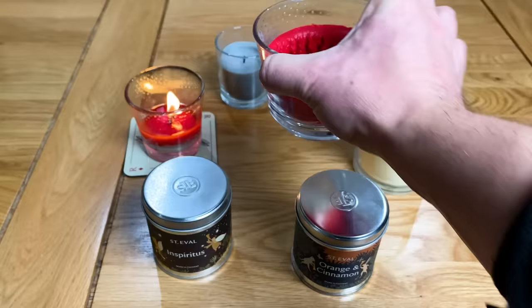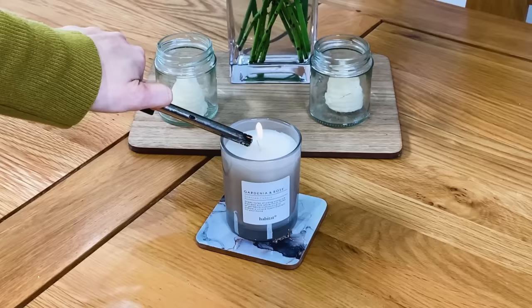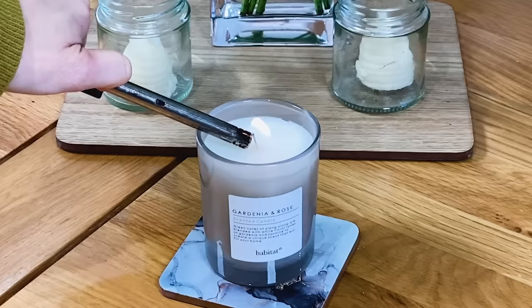So to prevent this, it's really important that after you've lit your candle you let the wax melt all the way to the edge of the jar or container before you extinguish it. This is especially important on the first burn as you're essentially setting the stage for how your candle will perform throughout its lifetime.